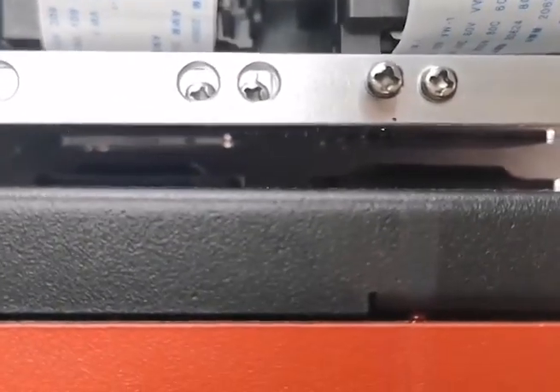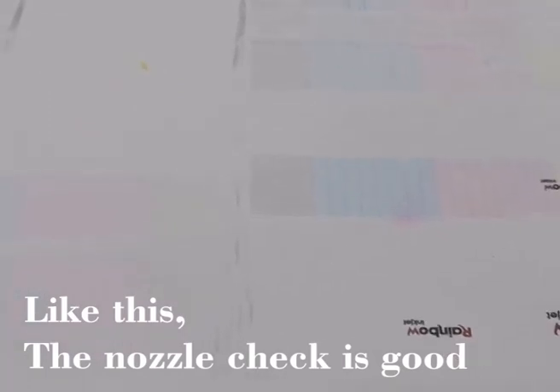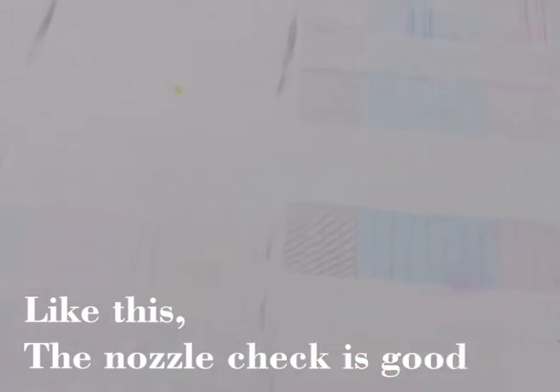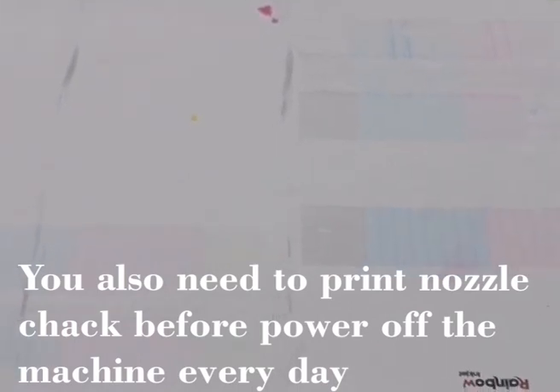Let's do the flash. The cleaning is done and we are going to print a head status test again. And if the test of a head status result comes up like that — except the yellow part is a little dirty, other parts are relatively perfect — if it looks like that, you can start your printing daily. You should also do a head status test before you power off the machine each day. Make sure each time the test result is good.